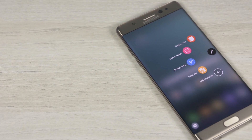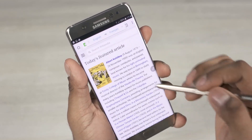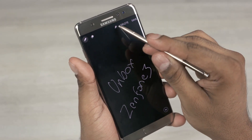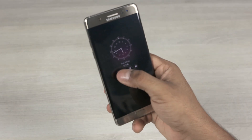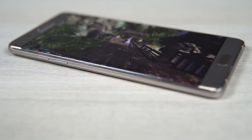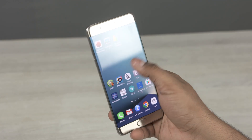On the Note 7, the S Pen is back and it's better than ever — very precise and natural. There's also new functionality like the ability to translate, capture GIFs, or pin notes to the always-on display. Just like the S7 Edge, the Note 7 has an always-on display, and now it not only supports pinned notes but also displays notifications from a few other apps — this should be made available to the S7 Edge soon. Since the Note 7 also has a display that curves to both sides, it has all the edge screen functionality found on the S7 Edge, so you aren't really missing out on anything from a software perspective.